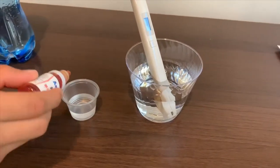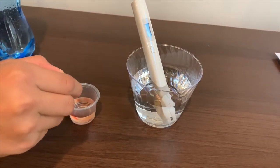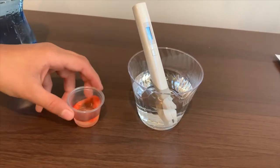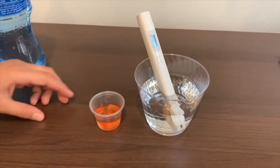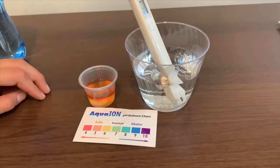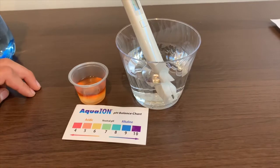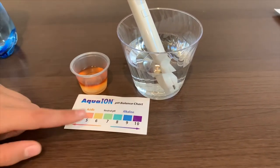Now let's test the pH level. Two drops on it. I'll say that is a five. That is very acidic.